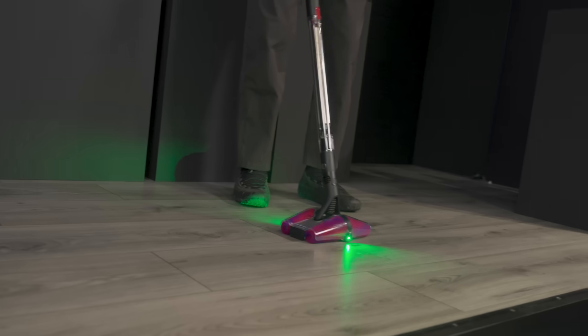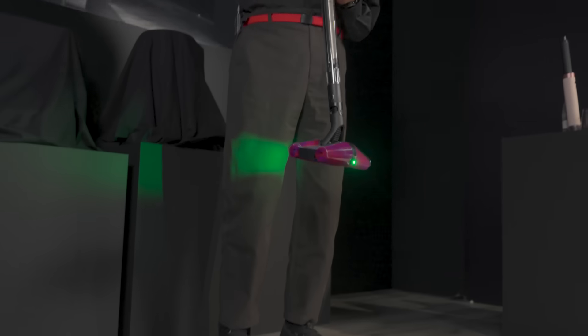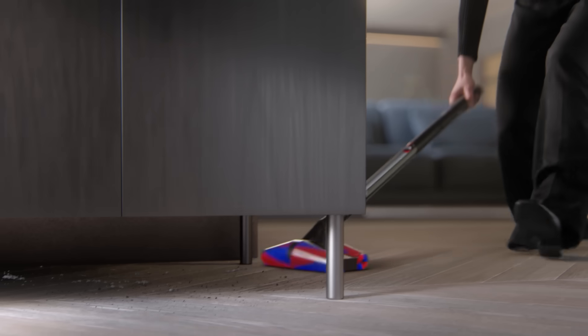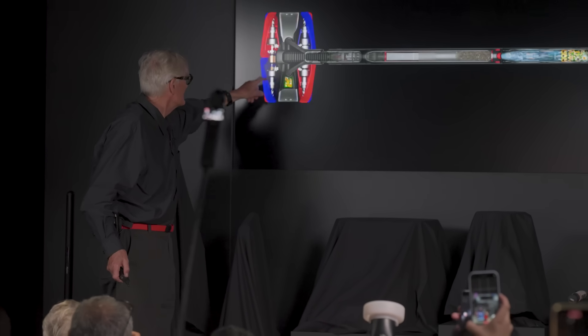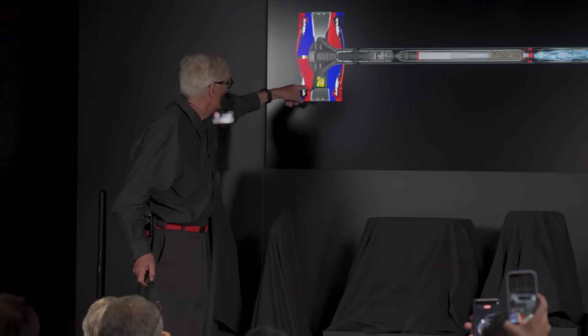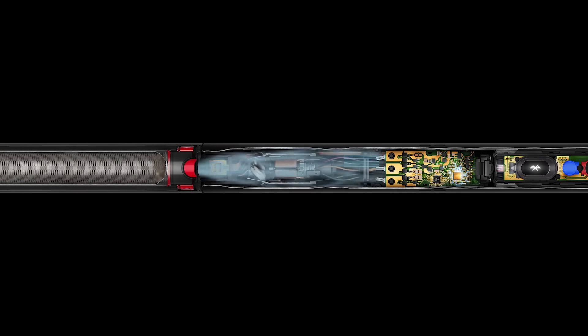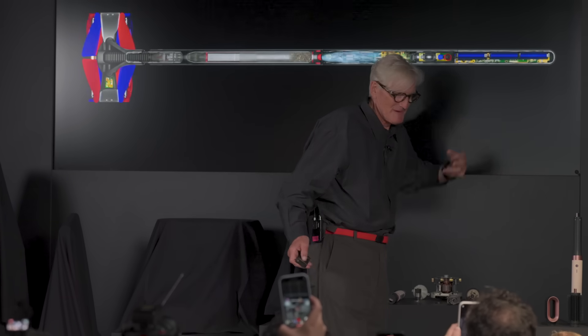The entire vacuum cleaner is in this tube. It's got four conical brush bars, two motors, four gearboxes, and we have filtration, then the motor, then the electronics, and then the hot-swappable battery.